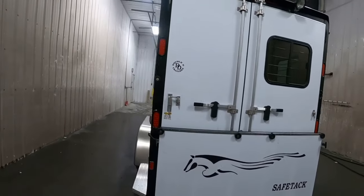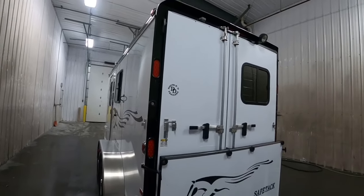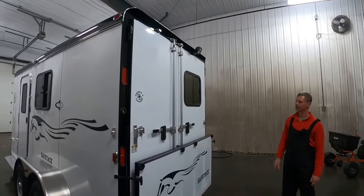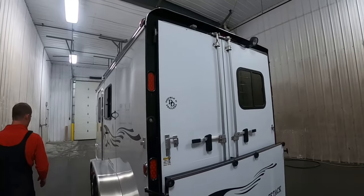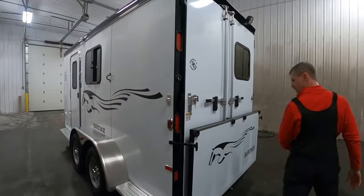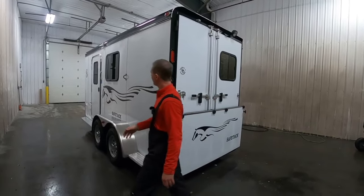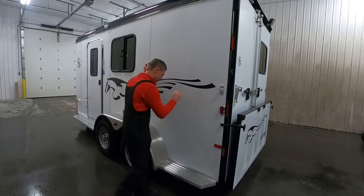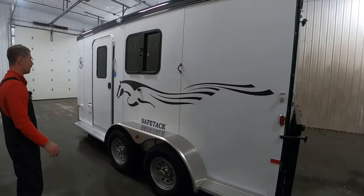LED lights are standard for all exterior and interior. We're still using halogen on some spotlights, but we are offering those as optional LED, and of course the optional load light up top. We'll generally do a running board standard on one side of the trailer, but not the opposite side — it's just something else for a horse to paw on if you've got a guy tied up there. We just don't really see a need for it on the opposite side.